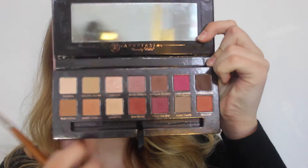Then I'm going straight in with my eyes using my palette and my Urban Decay Primer Potion. Just going to put that on my eyes. Now I'm going in with my first transition shade, Burnt Orange. I'm just going to be moving that around my crease to start with, blending it in on both eyes.